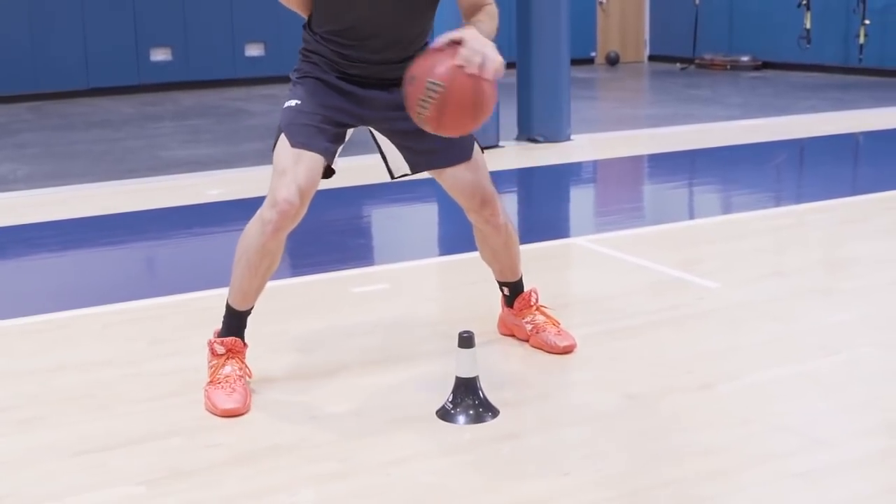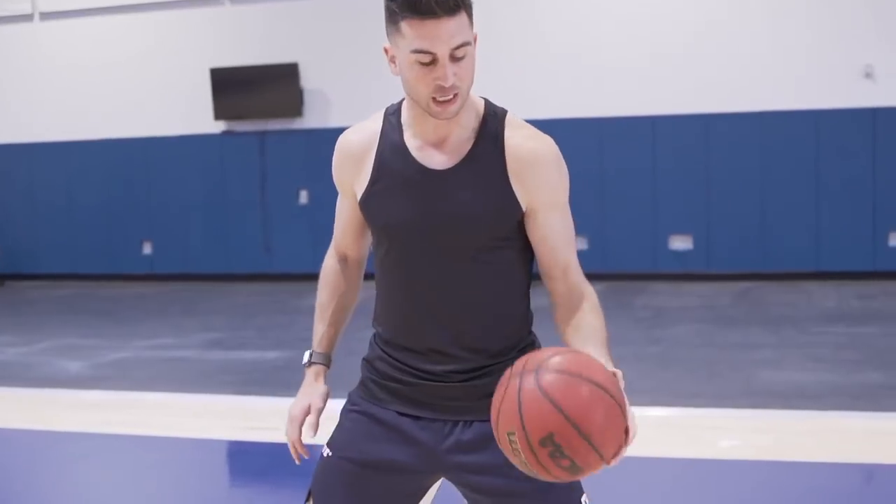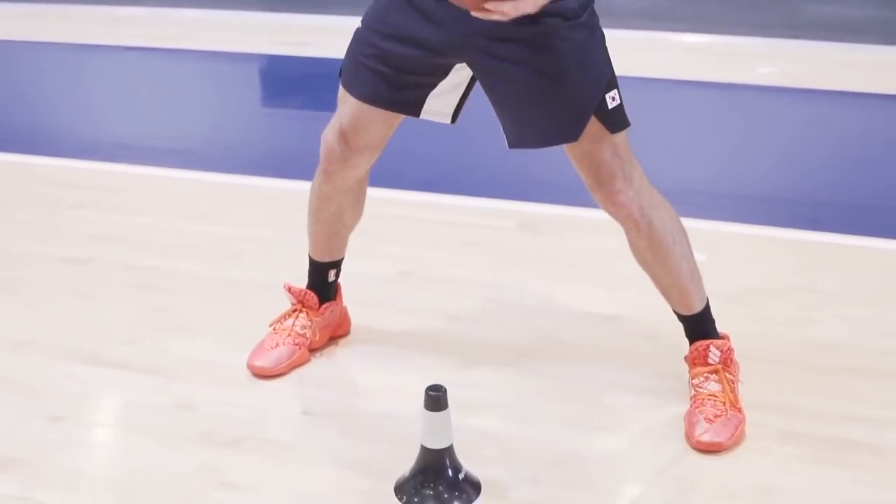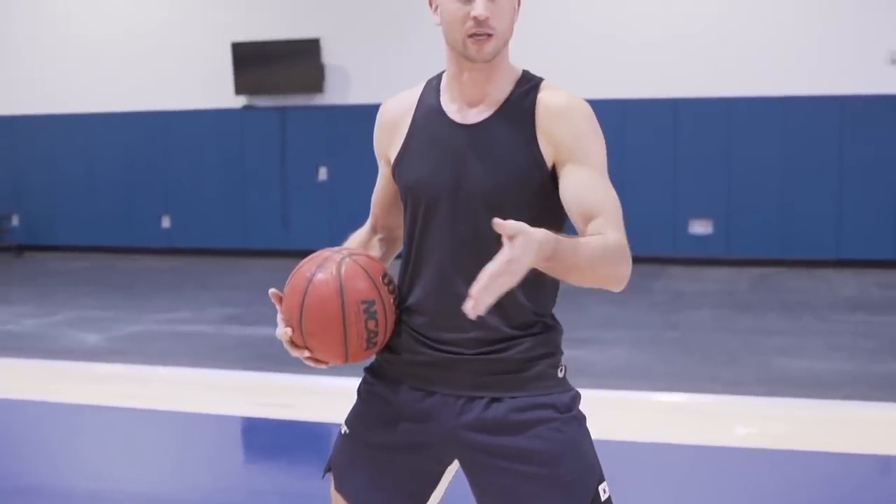The first drill is just gonna be a quick manipulation drill. You're gonna grab a cone, keep your base nice and wide outside the cone, and you're gonna keep the ball in one hand. Put your other hand behind the back, and we're just gonna practice manipulating the ball and dribbling straight down at certain locations on either side of the cone.